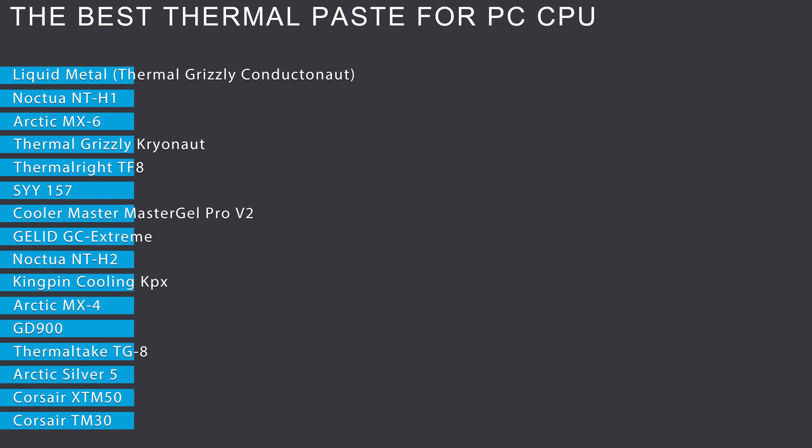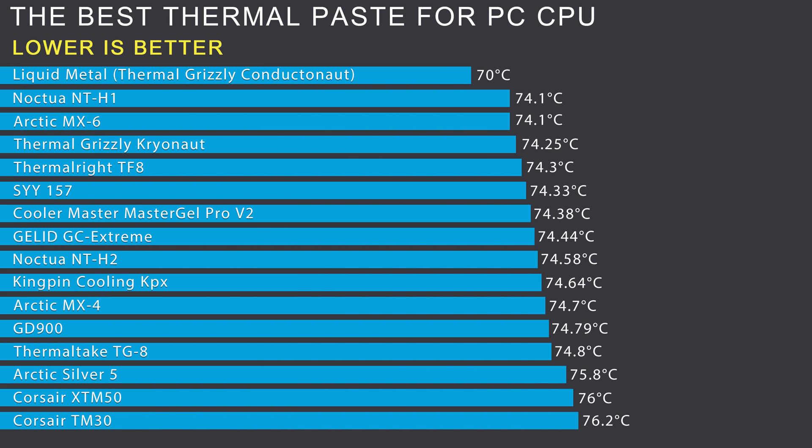Thermal paste and liquid metal test results on CPU. The number one best conductivity performance is liquid metal. The highest thermal conductivity among pastes goes to Noctua NT-H1 and Arctic MX-6. Links to all thermal pastes are in the description. If you look closely, the temperature results differ by only hundredths of a degree Celsius — the difference between the best and worst thermal paste is no more than 3 degrees Celsius. This is because all top thermal paste manufacturers have already learned how to make an effective composition, so the difference between them is insignificant.